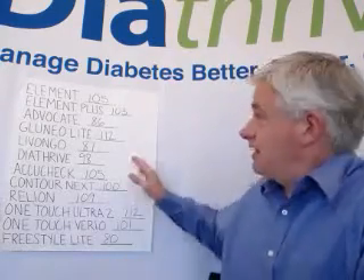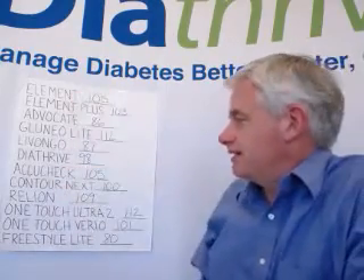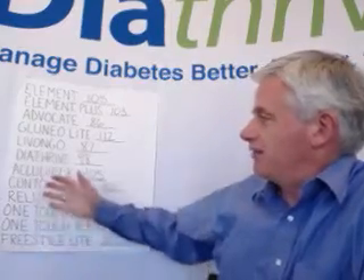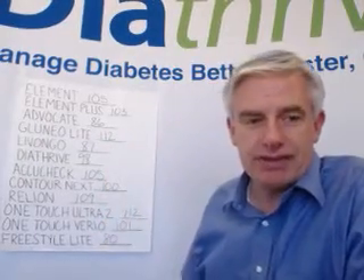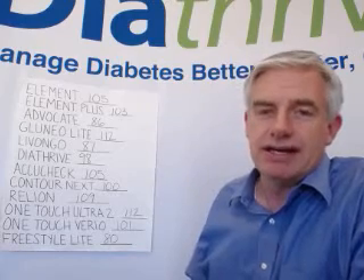A lot of these are the most commonly bought and sold meters in the United States — the Freestyle, the Contour Next, the OneTouch Vario and Ultra — and no 2 of them are the same. It doesn't mean that any of them is wrong. That's just the way it is.